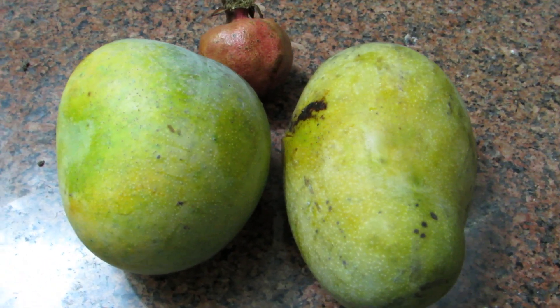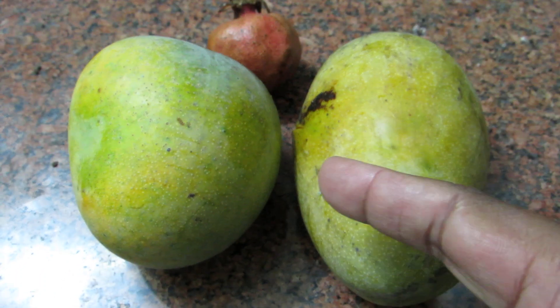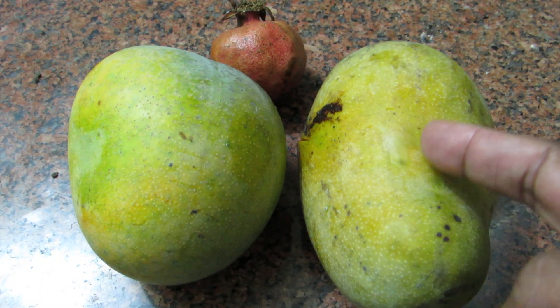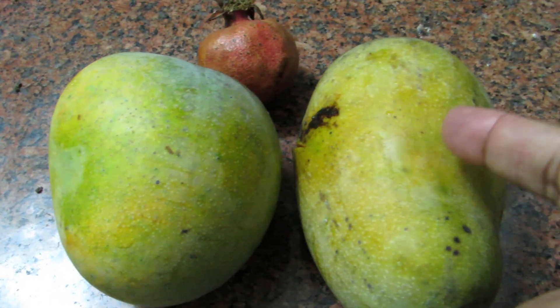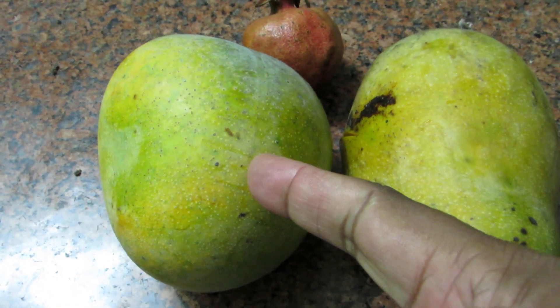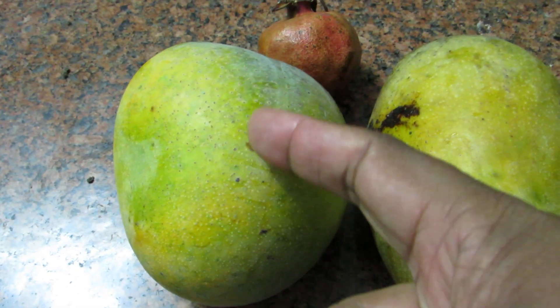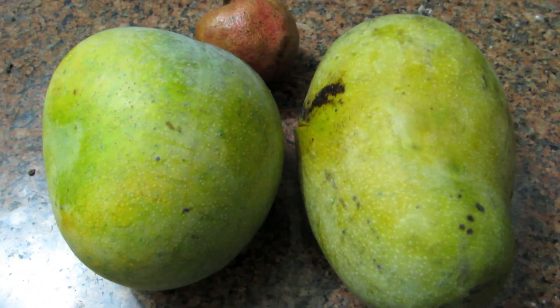This is a video about two different mangoes from my own mango tree. This is a different type, and there's some pomegranate too. This mango approximately weighs 400 grams, and this one also weighs about 400 grams.